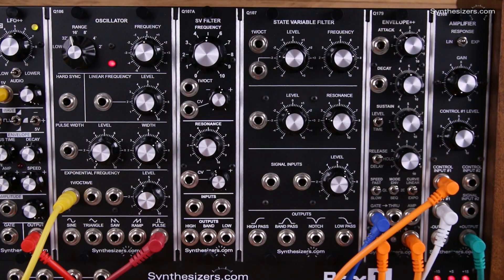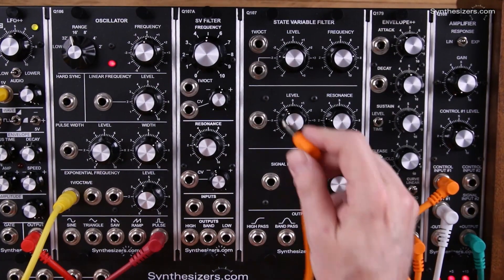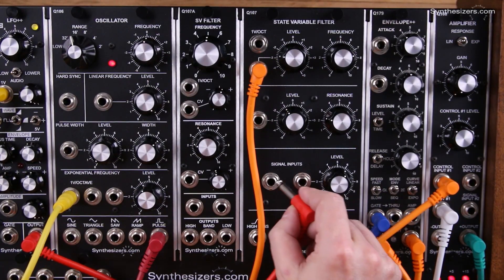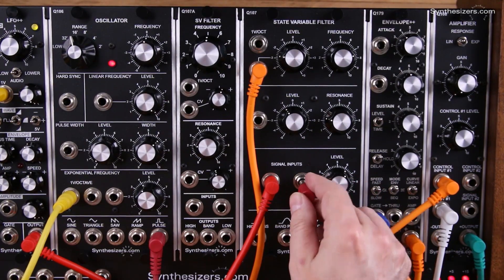So let's patch up here. Let's take the output of the 107 and control it — we'll take the low pass output and control that with an envelope generator, the 179. And we'll take outputs from two oscillators: a 106 oscillator and a 167 oscillator.